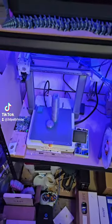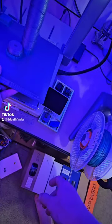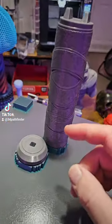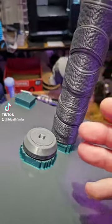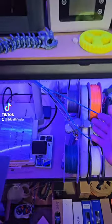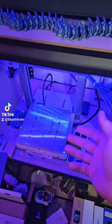I want to show y'all something quick. One print that did finish because of power loss recovery is this guy right here. What is special about this is it's a part that I'm printing for a larger prop, and this is a demonstration of one of the things you can do when you have an AMS system — like the AMS Light, the AMS Gen 1, the Bambu.